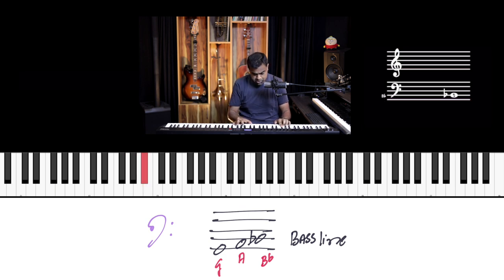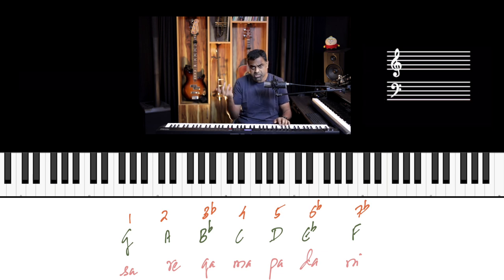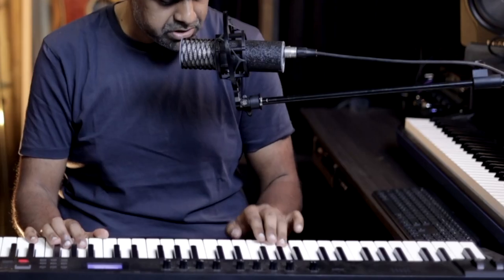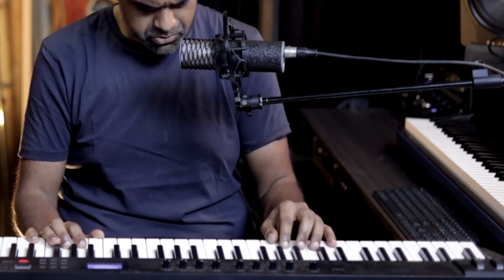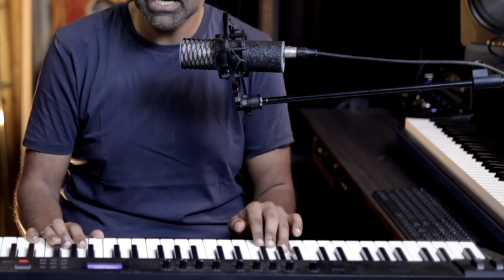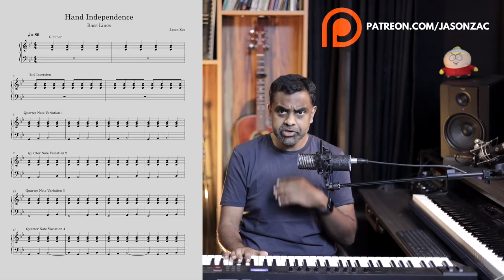The notes are G, A, B♭ — and don't have too many notes; it's not even a full scale. If you're familiar with Indian swaras, this is sa, re, ga. For fingering, you can go ring, middle, index — or do a little crossing if you like. I'll go with ring, middle, index.